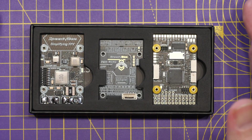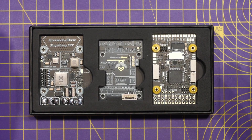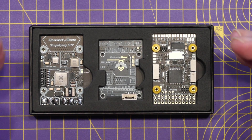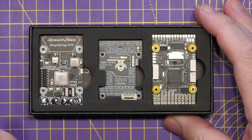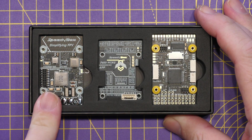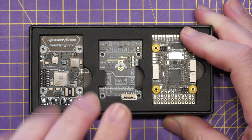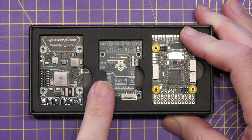This flight controller will look very familiar to people in the fixed wing community who are used to wing-style controllers. It is a three-board unit: the bottom board is the power board, the middle board is the main flight controller, and the top board provides additional IO and wireless connectivity.